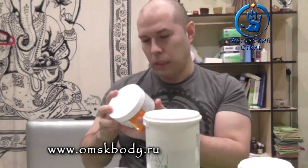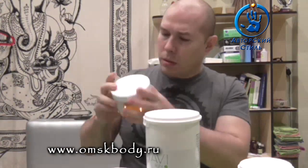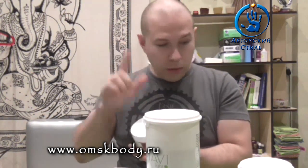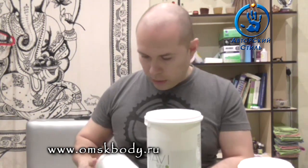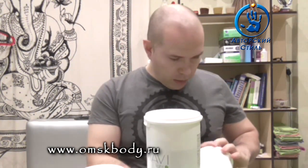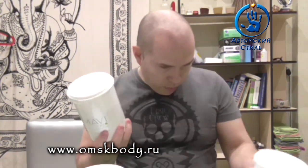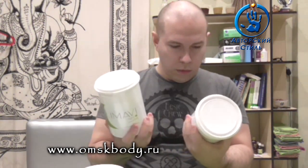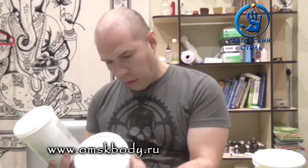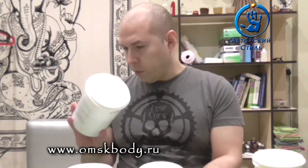Маленькие банки у нас идут объёмом 650 грамм. Кстати, насчёт граммовки — что самое интересное. Эту банку я не взвешивал, зато взвешивал две другие — двойку и четвёрку, которые самые ходовые в пользовании.